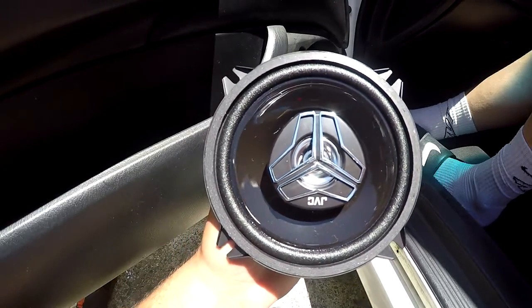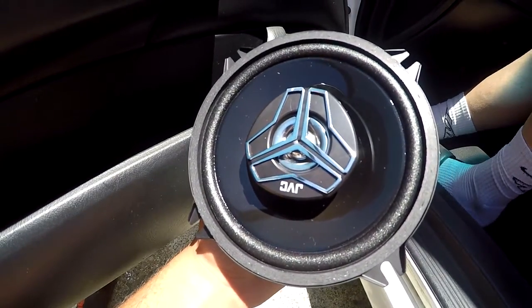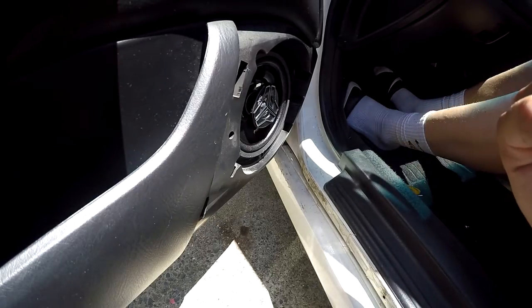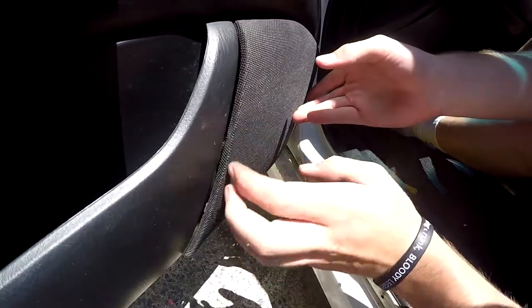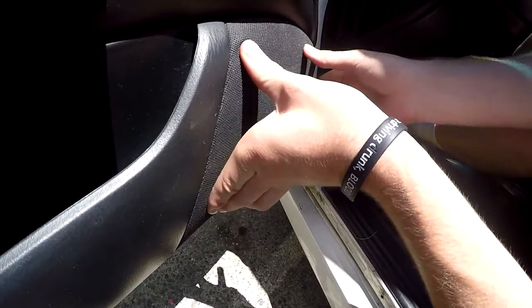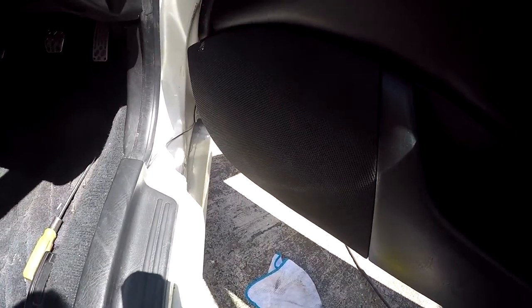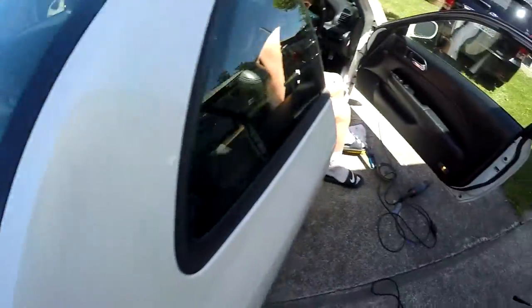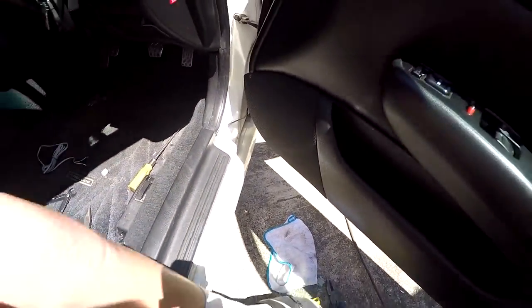There we go, it's working! Let's bolt it all up. That's an easy mod on your car — it doesn't make it look bad or anything like that. It still uses all the old components and it makes it look stock. Thanks for watching.